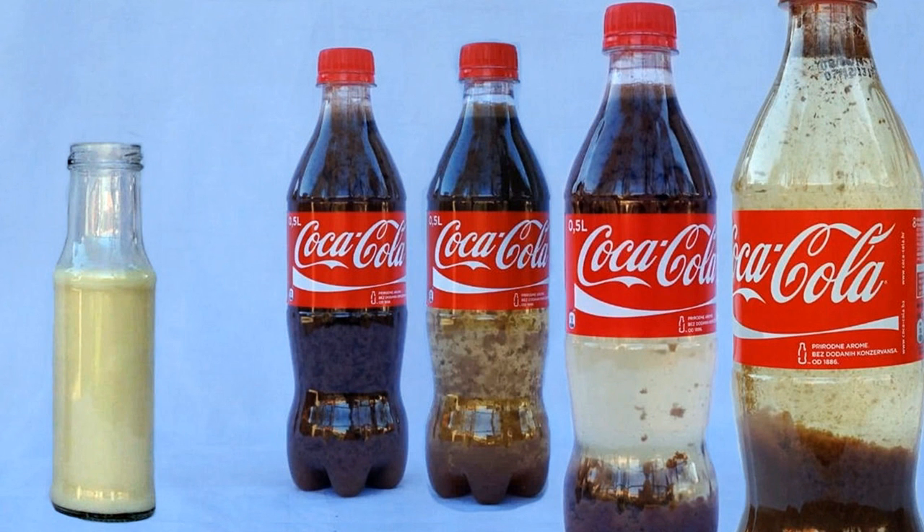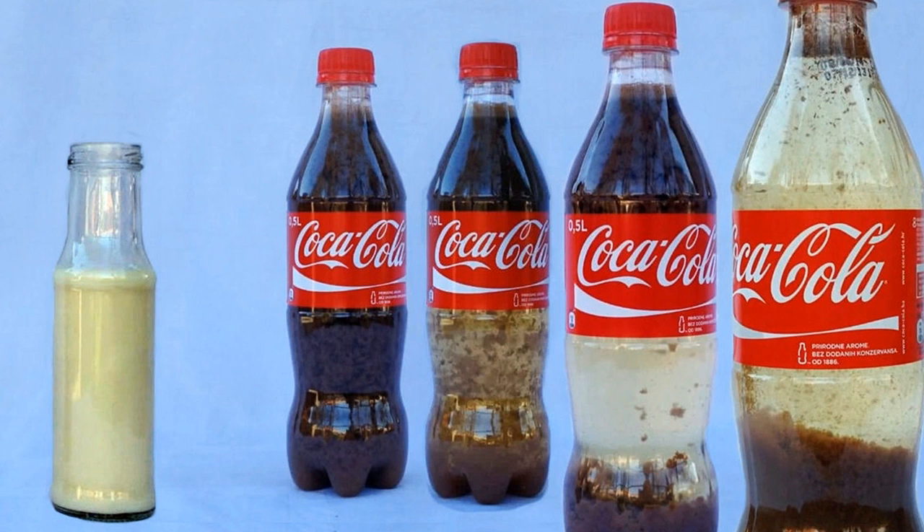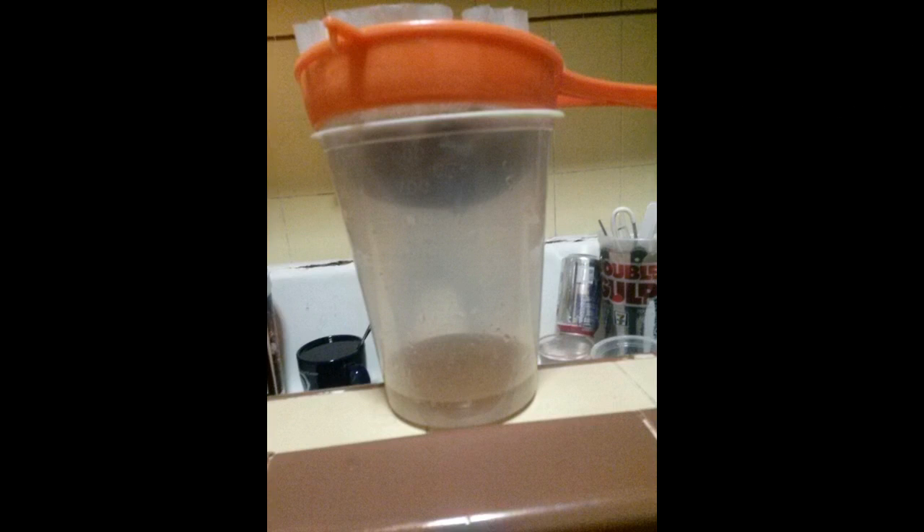So the first step — it's pretty tricky. What you have to do is separate the cola from the food coloring. We need to get rid of the food coloring so we can make the cola clear. You just add a little bit of milk and let the magic happen. I recommend you wait at least 10 hours. Then you filter it — like I did right here — with a simple tea bag, and then you get a nice clear color like this.